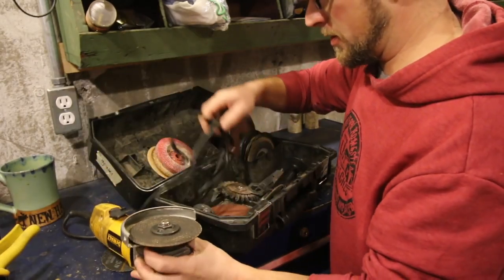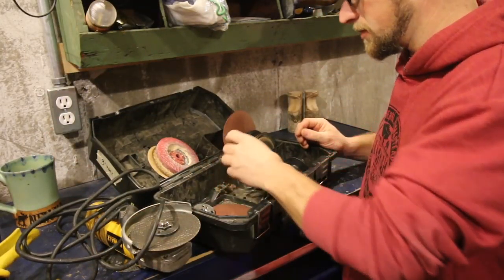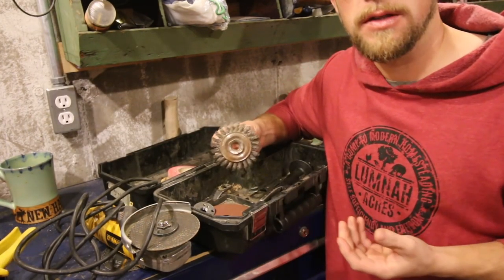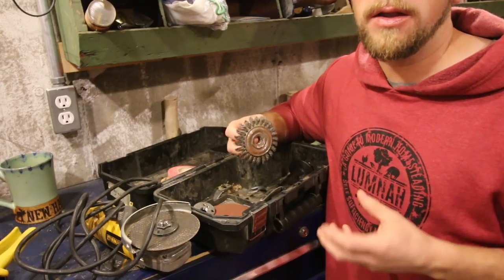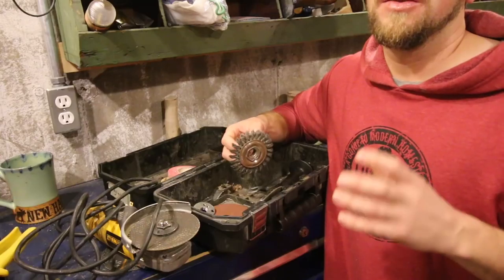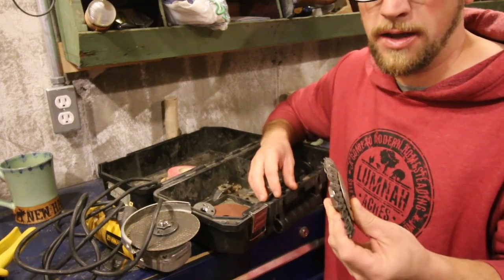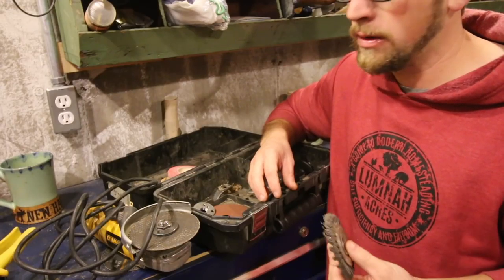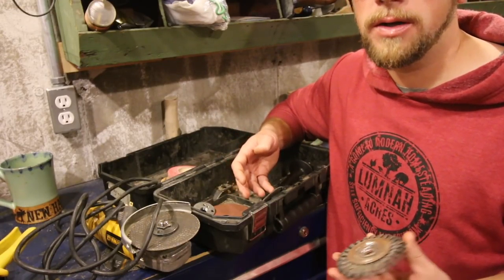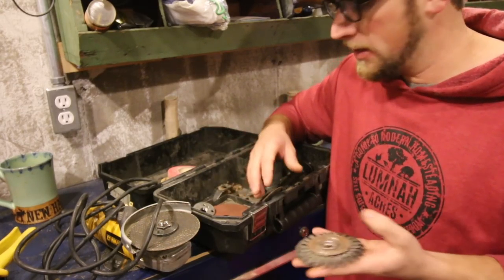Let's go through and I'll show you all the different attachments I have for our grinder. You can get wire wheels for your grinder, and you can get wire cups. The wire cup you can use for cleaning up concrete, or if you've got rust on a piece of metal and you're trying to get it off. You could use your wire wheel for getting into tight places. If you don't have a bench grinder with a wire wheel and you need one, you could use this as a bench grinder — probably not the safest way, but if you need it, you need it.